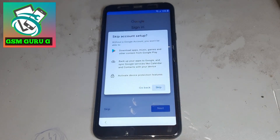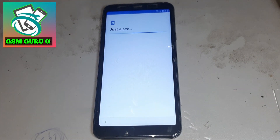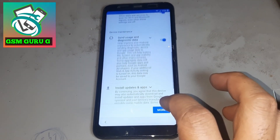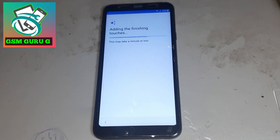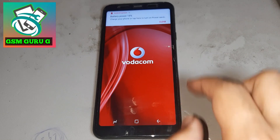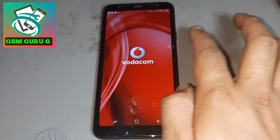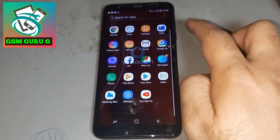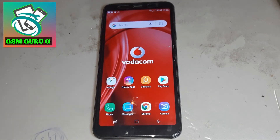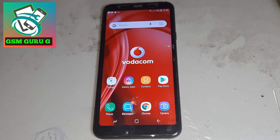Press this side and make it okay — your phone is 100% done. Your Google account is removed without any application, without downloading any application. Your phone is now done 100%. Like and share this video, and please subscribe to my channel to get more videos.